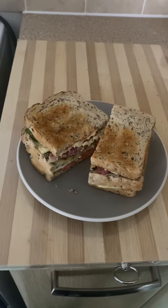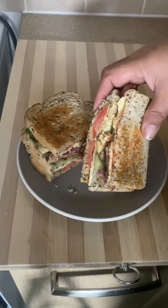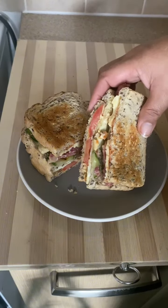Let us make a quick and easy club sandwich with what we have in the fridge. First, we have to toast three pieces of sliced bread, then drizzle it with salad cream.